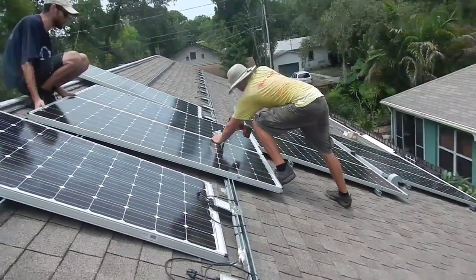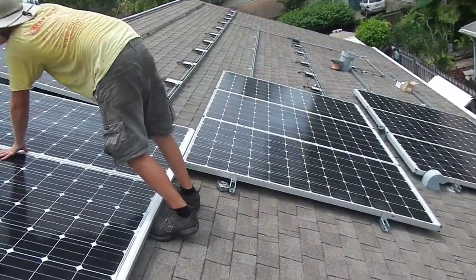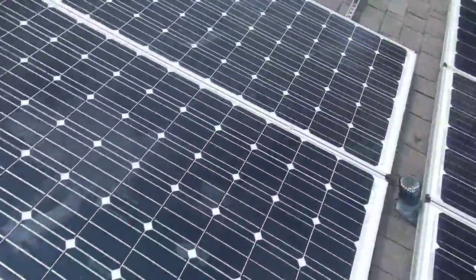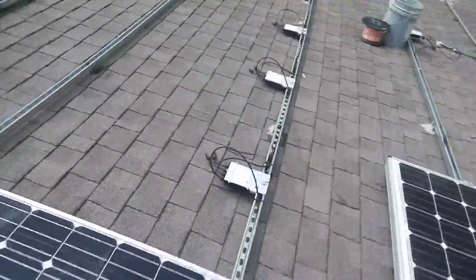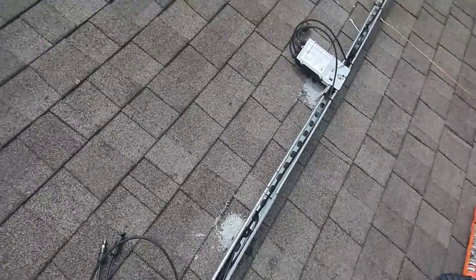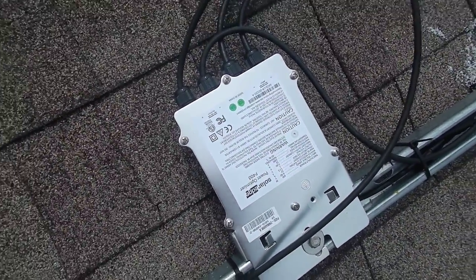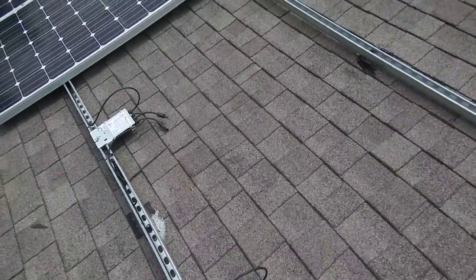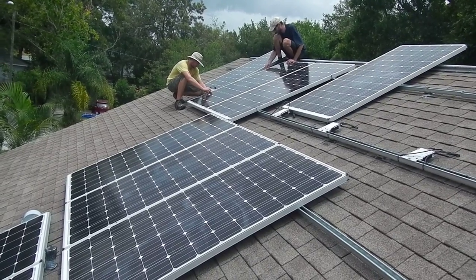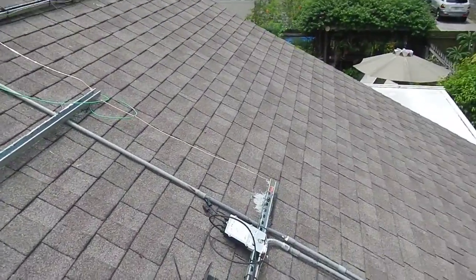Just started putting the panels in. These are SolarWorld 315s - some monster panels, flush mount. The 400 optimizers clipped right on. I wrapped the wires. 30 panels, gonna be almost 9,400 something watts - not exactly sure.